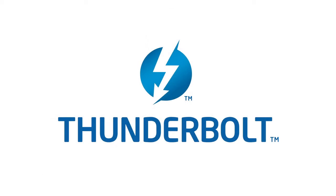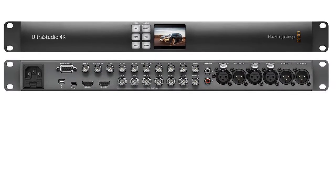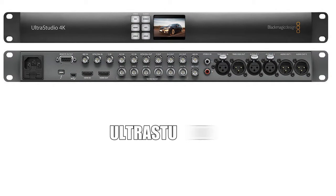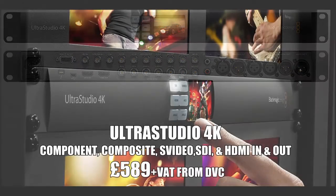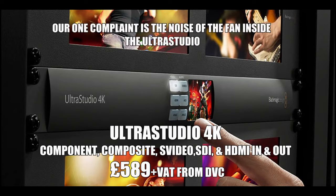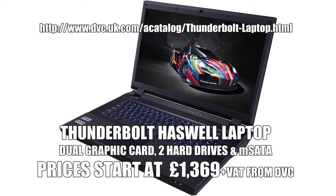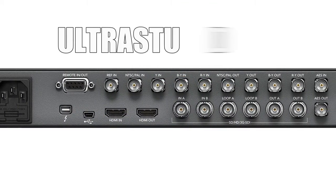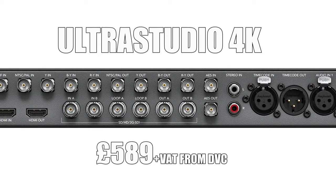Beyond that you've got some Thunderbolt ones. There's a whole variety of Thunderbolt devices and they are changing all the time. The newest one that has just come out is the Thunderbolt 4K, which is the same kind of card I'm using inside the machine, except it's a nice external breakout with all these connections on it and it connects to your computer via Thunderbolt. Most PCs don't have Thunderbolt on them, but if you have it, it's a really nice gizmo. It goes up to 4K and is a reasonable price — only about 600 pounds — and it does lots of different resolutions.